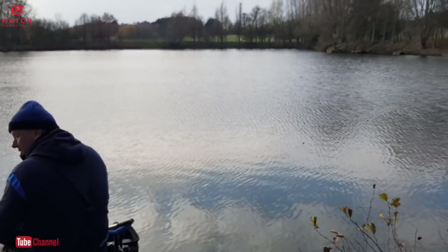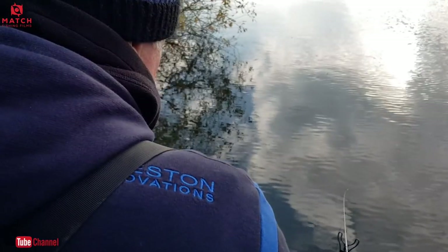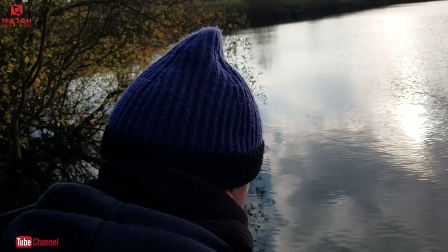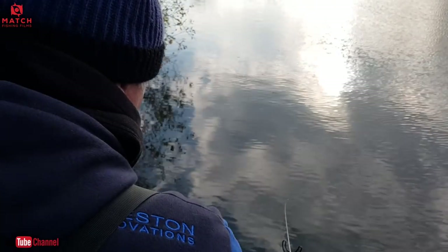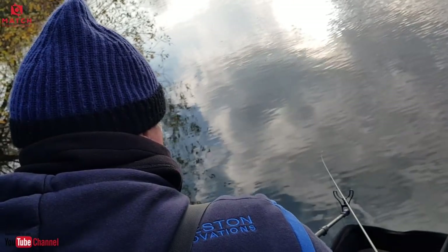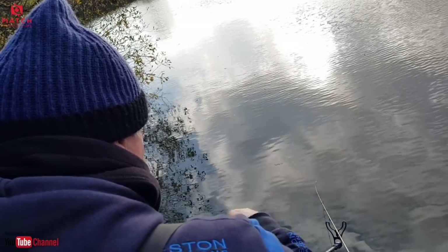I've just fed again and I'm getting liners straight away, so there are definitely fish there. The cold water is absolutely freezing. I went out yesterday with none other than Steve Ringer and it was one of the coldest days I've had in a long time. The fishing was really hard so I feared the worst today, but it's actually been really good — plenty of bites.